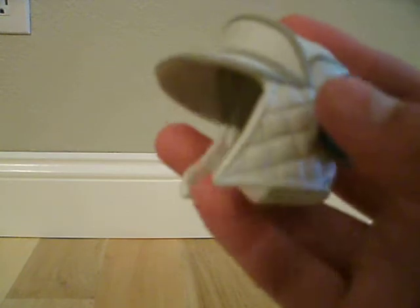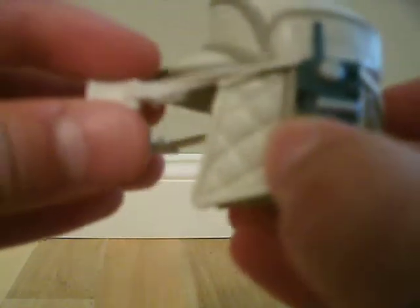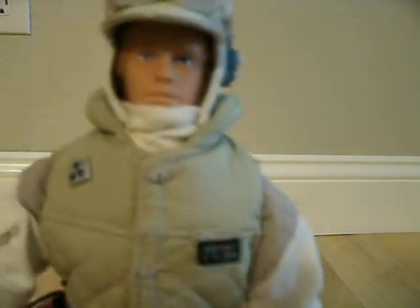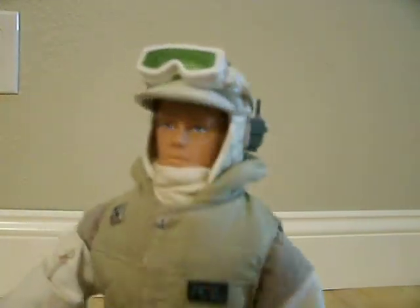I'm pretty sure this was a material helmet in the movie, but they just made it out of plastic. If you're wondering how to put the goggles on, you just take them and put them on over this. And if you don't want him to wear his goggles, you can put them up here — I'm pretty sure he does that in the movie too. It fits on his head pretty nicely. That's how I usually have him.